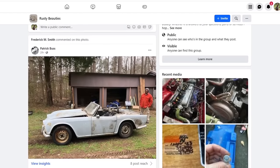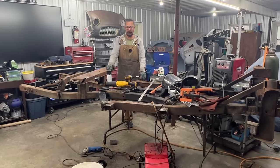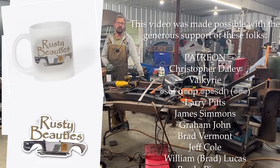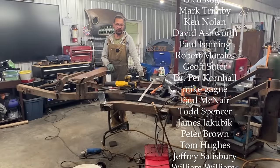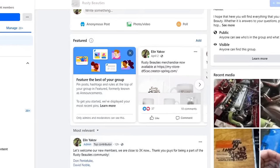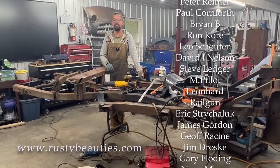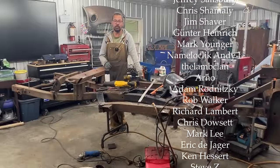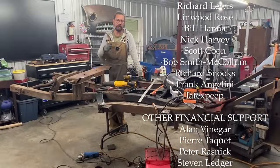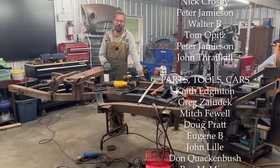Thanks for watching, commenting, subscribing, sharing, and supporting the channel. Check out the Rusty Beauties Facebook group — we're at 3,000 members now, didn't expect that at all. People are helping each other and the group keeps growing. Under this video you can find the merchandise store with hats, hoodies, t-shirts, mugs, and stickers. You can also donate via PayPal to elin.yakov@rustybeauties.com, or become a Patron — there's a link at the bottom. Visit the website at www.rustybeauties.com. Thanks for watching, I'll see you in the next one!